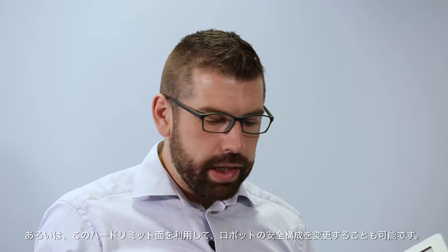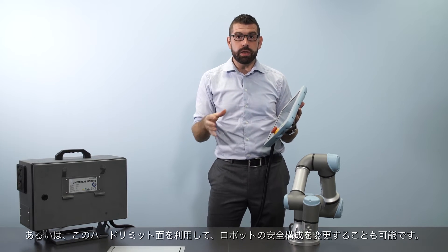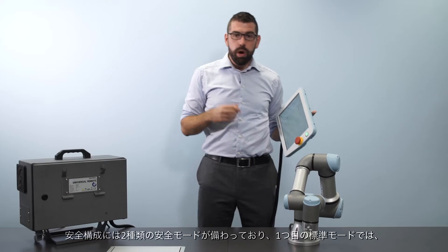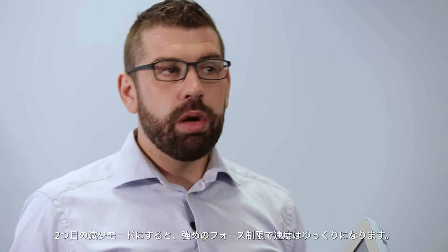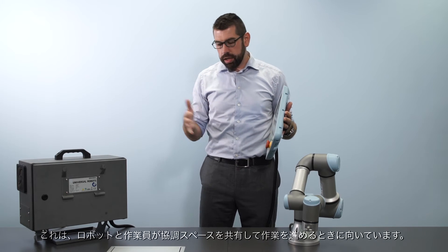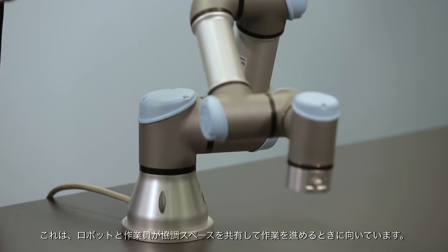Alternatively, instead of a hard limit plane, I can use a plane to change the safety settings of the robot. I can have two different sets of safety configurations on the robot at one time: one called normal mode, where the robot runs at full speed with less strict force limits, and one called reduced mode, where the robot works at a slower pace with more strict force limits. Reduced mode is the one you would use in a collaborative workspace, where the robot and human are working together in the same space.